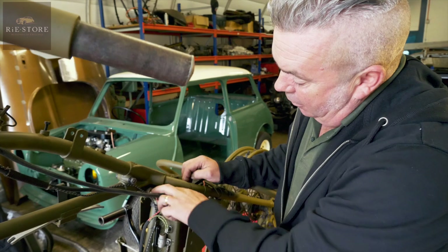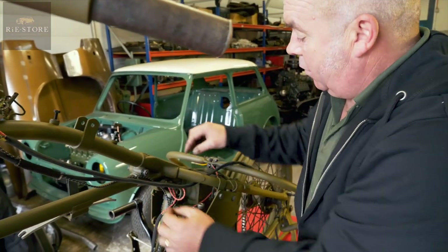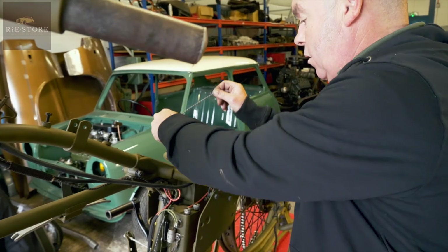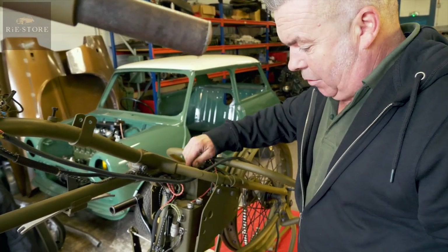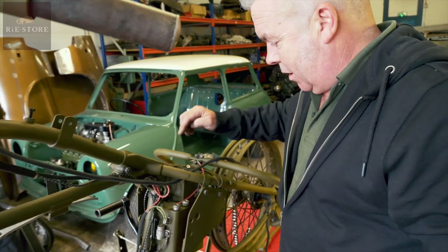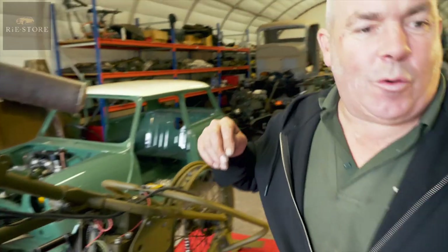Because that isn't live and earth, that's just a connector block. And that's your live connector because your earth strap is just that one. It's a mistake you only make once. Yeah, because I remember looking at the wiring diagram when I was putting this together and thinking, yeah I've done that before, there's something about this.